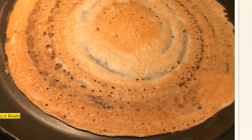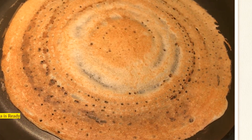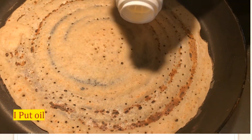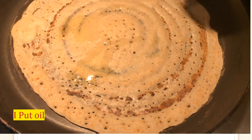This is more of a color because you have wheat flour — aata — that's why. Turn again one more time, and put a little bit of oil or ghee, whatever you have.